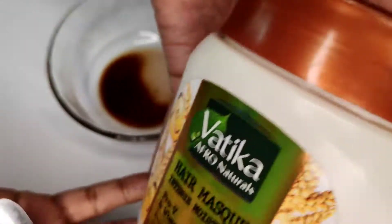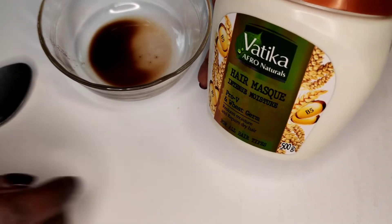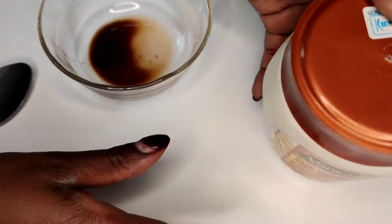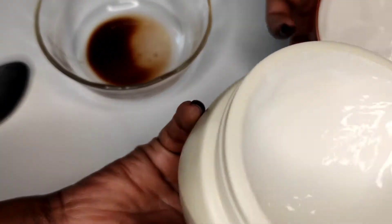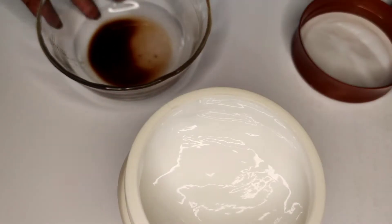First things first, you will need your conditioner that you want to use. My favorite — or rather what I'm using right now — is the Vertica Intense Moisture Conditioner. My hair was really dry and I needed something that will give it moisture and retain it, and so that is what I'm going to use.